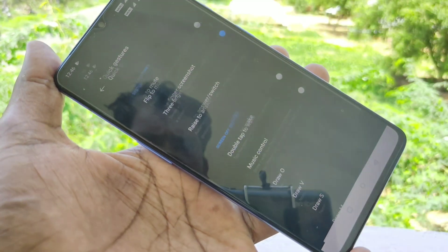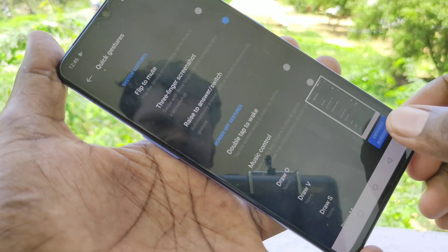You can also take a long screenshot here, just use this option.